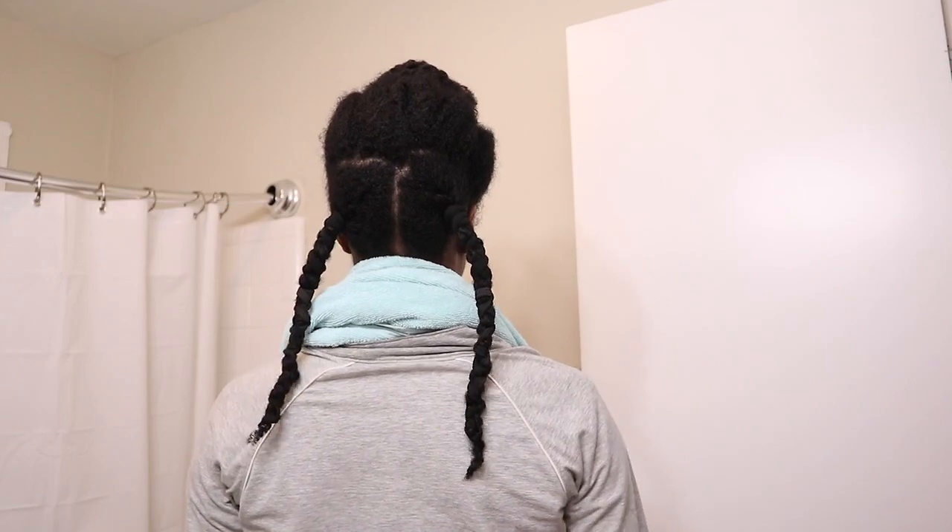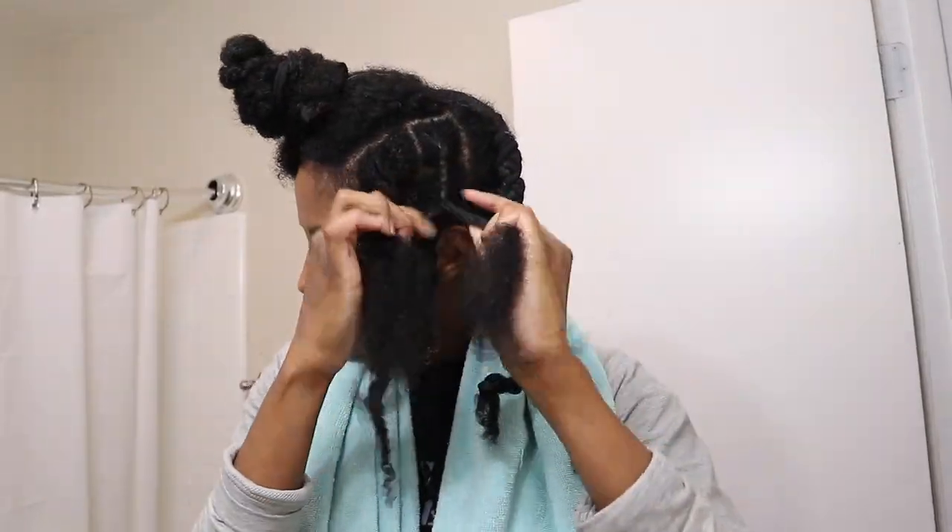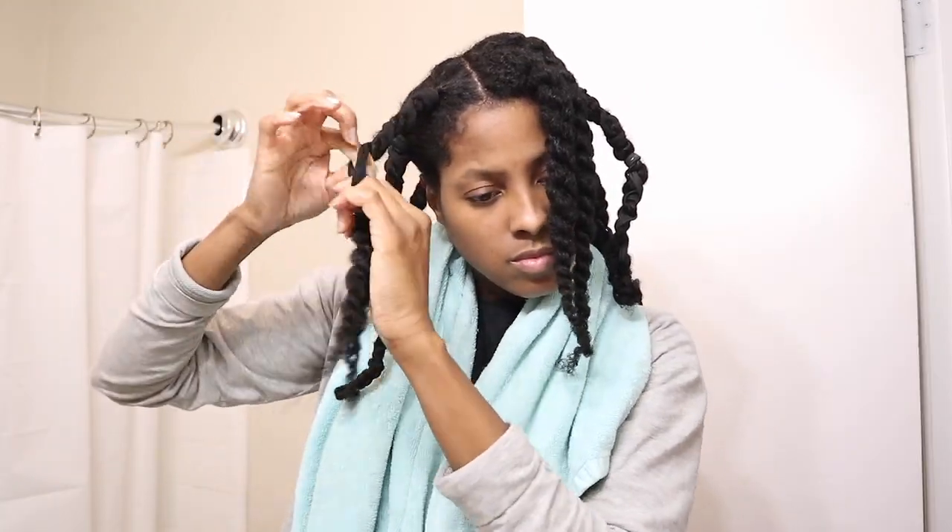Okay, so I got the two sections done and now I'm just going to hurry up and finish the rest of my hair so I can get to bed. Okay, so I'm all done with the banding — this is what it's looking like.